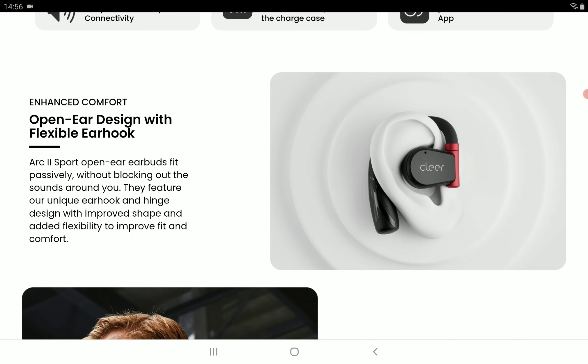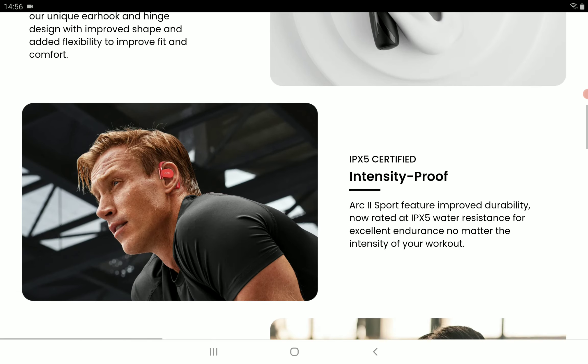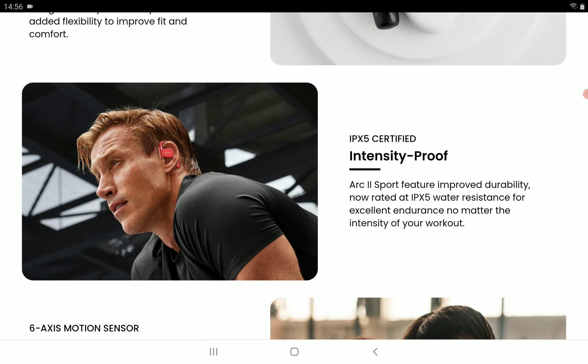It does passively block out sound, especially when you're outdoors. It also features a very unique earhook and hinge design, so you can wrap it around your ears and not really worry about it falling off, especially if you're running. It's for someone that jogs a lot and it has a clear focus on sound.